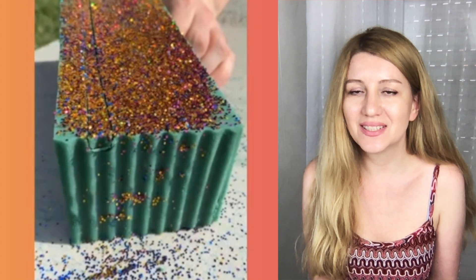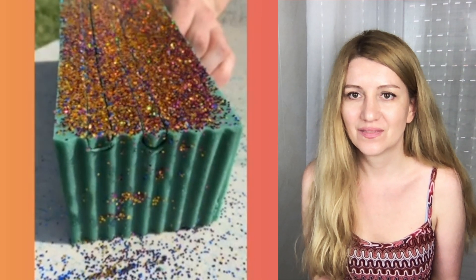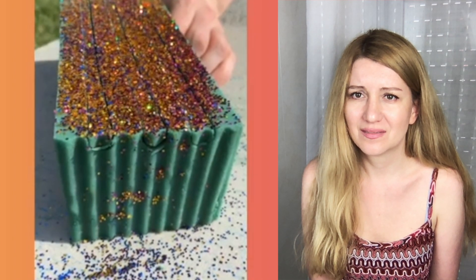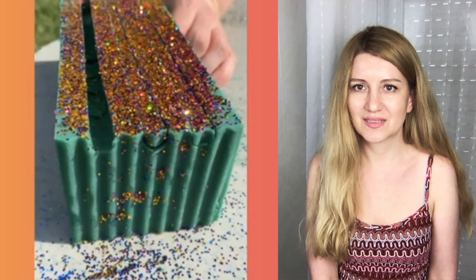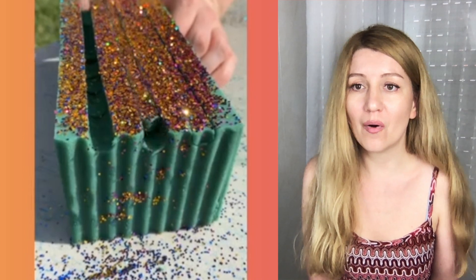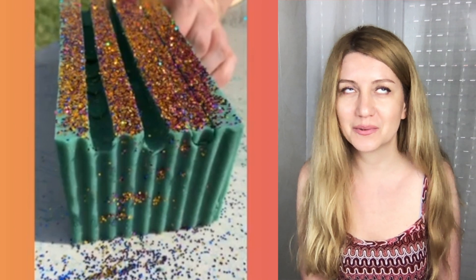This is a floral foam scooping — I love the sound. A lot of people use floral foam and orbeez to create satisfying videos, as you can notice.